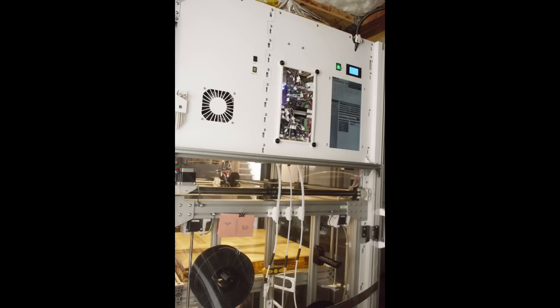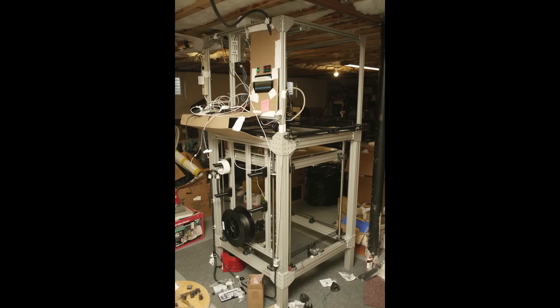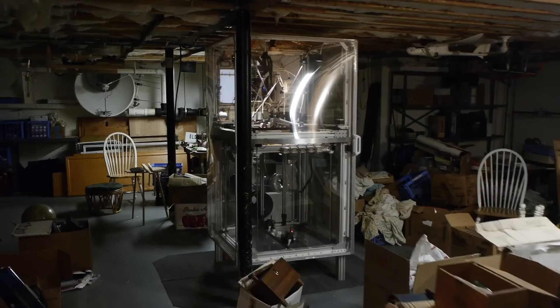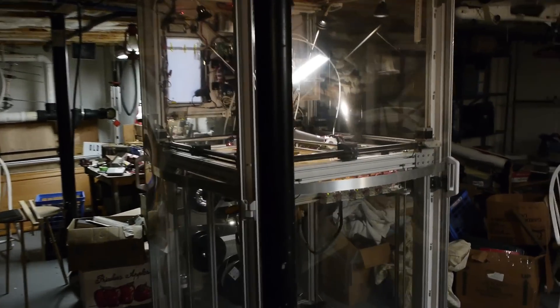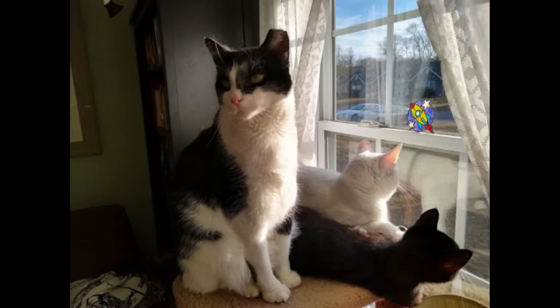I almost forgot to mention that the control panel and some of the parts on this machine are printed, and are very large printed parts. I got to a certain point in the machine's construction where the control panel had to be mocked up temporarily with cardboard holding everything in place, until the machine was actually in a state that it could print its own control panel — which happened in two giant interlocking pieces. There are other ceiling gussets and things around the doors that had to be printed on this machine itself, because they're just very large pieces. And so that's kind of cool. That's my large format printer. I just call it the big printer in the basement.